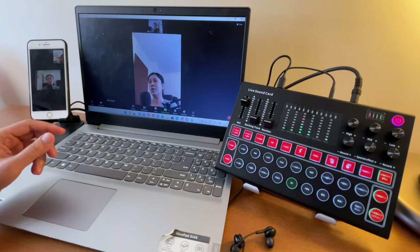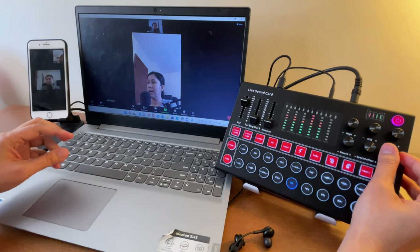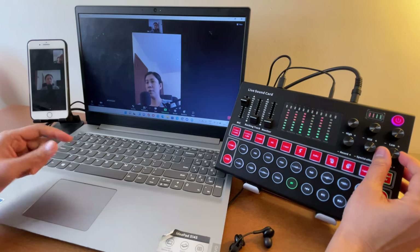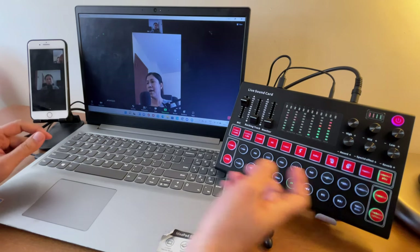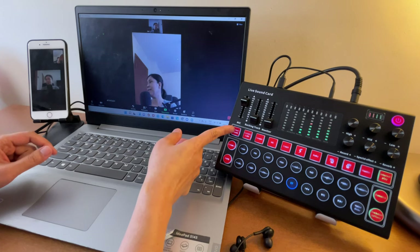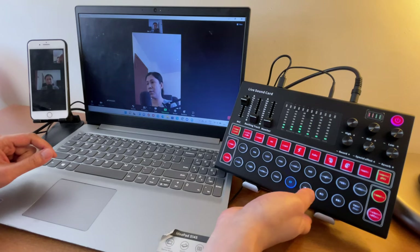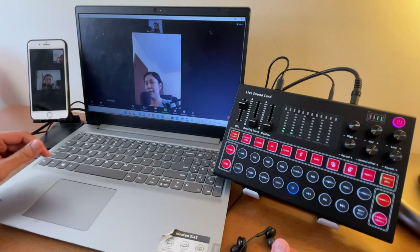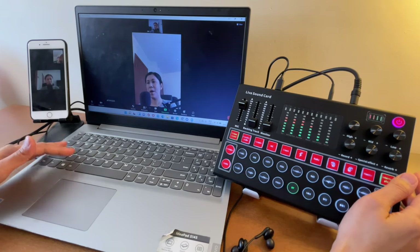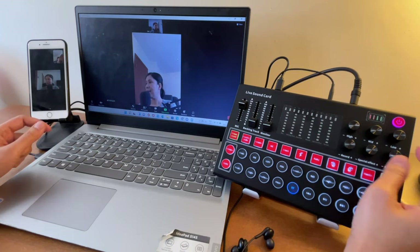If you want your vocals to be flat — meaning without any reverb — just tap the Primal Sound button. Now the Primal Sound is turned on and your voice doesn't have any reverb. Sound check, testing one two.